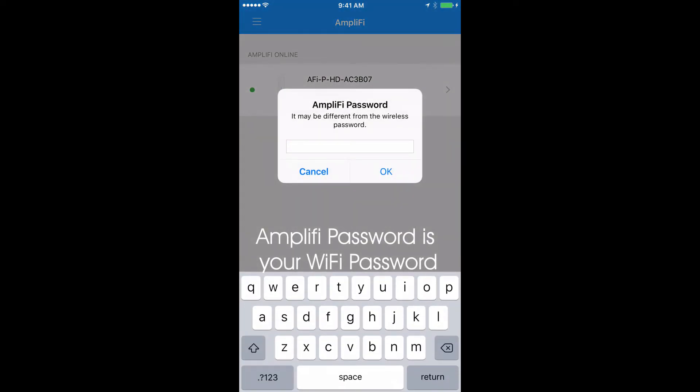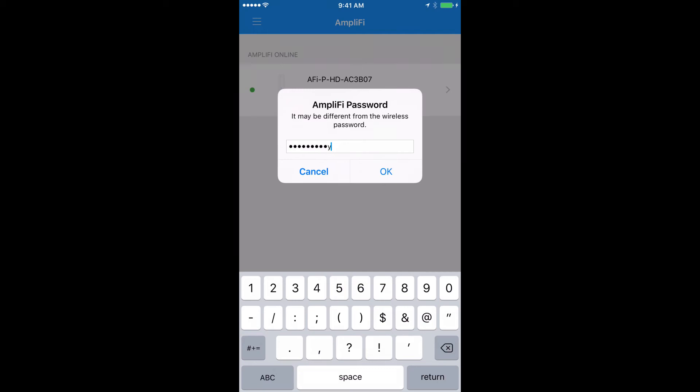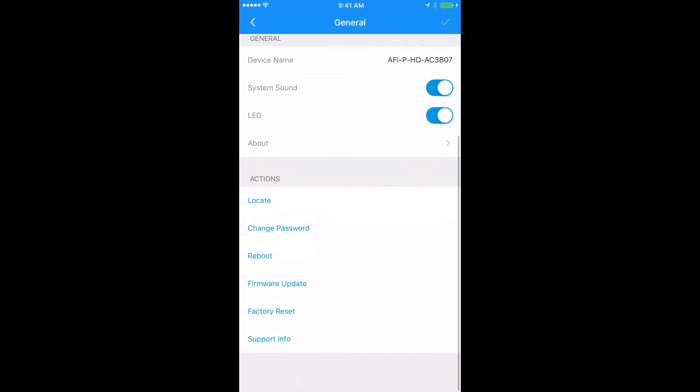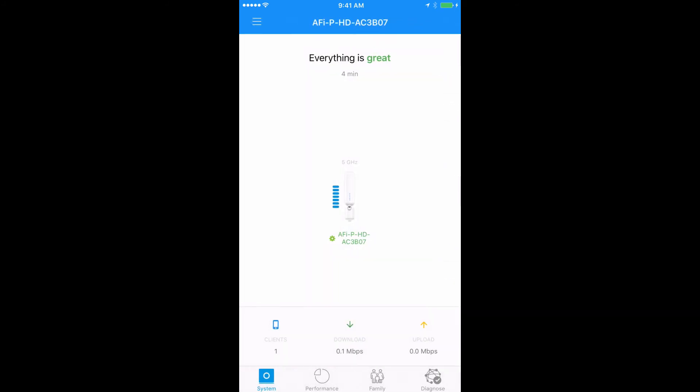Click OK and your new mesh point is now a Wi-Fi repeater. Here you can check out its performance and update the firmware when needed. Repeat this process to make more Wi-Fi repeaters. And that's it — thanks for watching and be sure to subscribe to our channel.